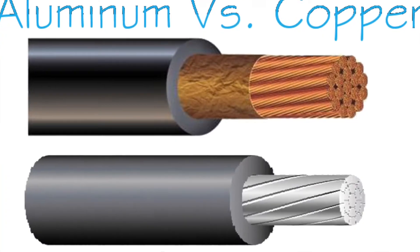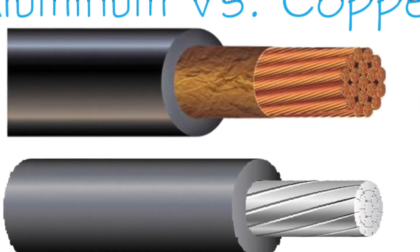Aluminum wiring also has a high resistance to electrical current flow. This basically means that if you had aluminum wiring versus copper wiring, the aluminum wiring would need a larger diameter than the copper wiring.